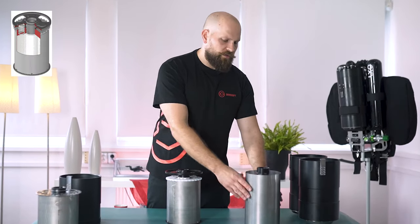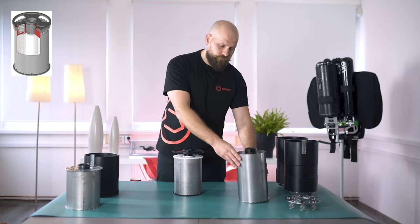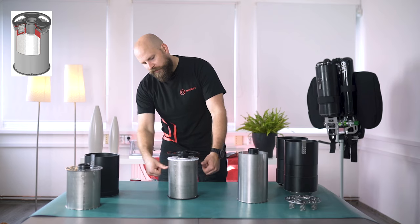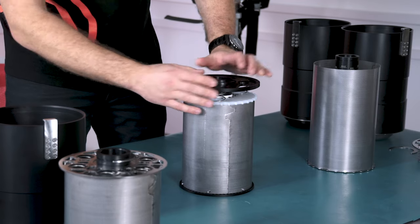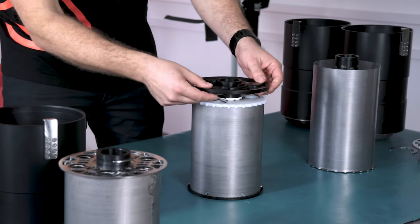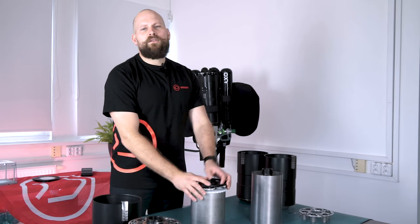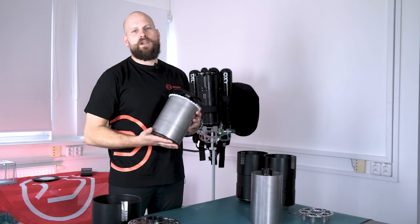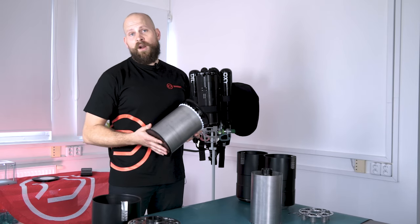The walls of the scrubber consist of external and internal metal mesh, and there is a lid that pushes down onto the soda lime, which is pushed down by a pressure lid consisting of a set of springs that keep tension on it. Later on in the video we're going to have a look at the beauty of this design more closely when we'll be demonstrating how you actually fill the scrubber up.